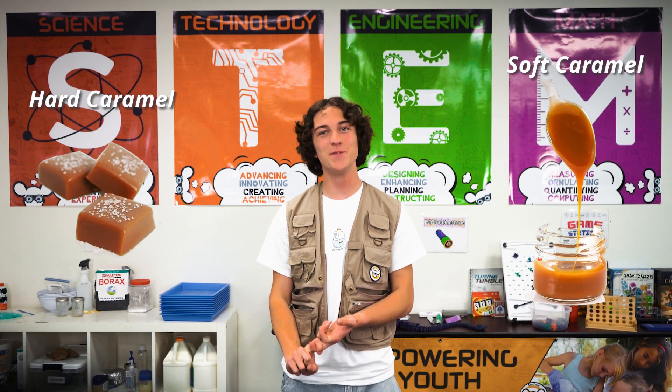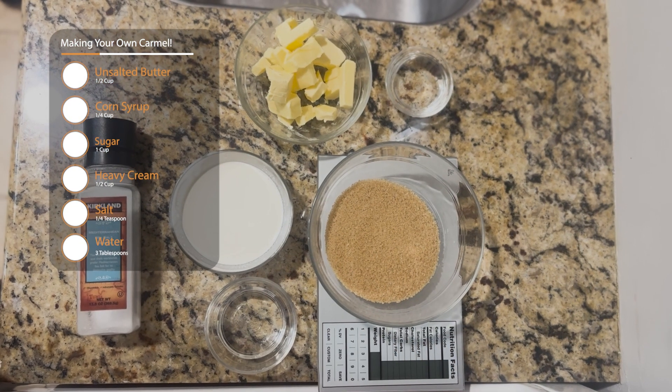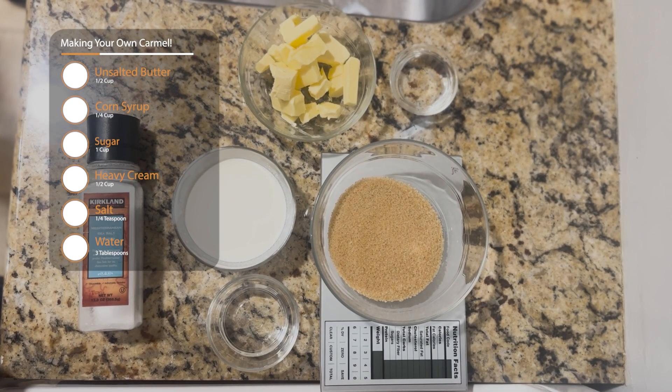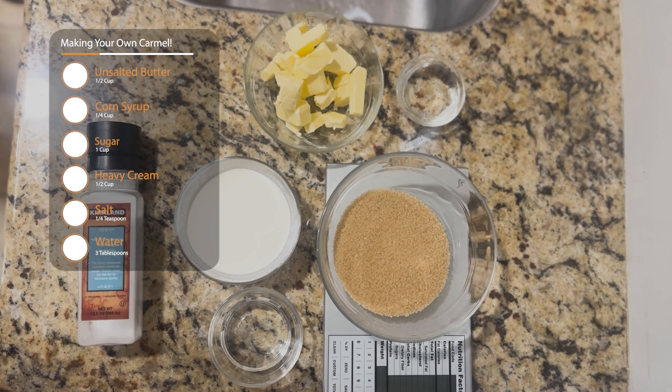So to explore the caramel conundrum, we're going to be making two recipes: one, a hard caramel candy, and two, a silky smooth caramel ribbon. For these recipes, you're going to need some pots and pans, the ingredients listed on the screen, parental supervision, a gas or electric stove, and a lot of time. All right, let's get into it.